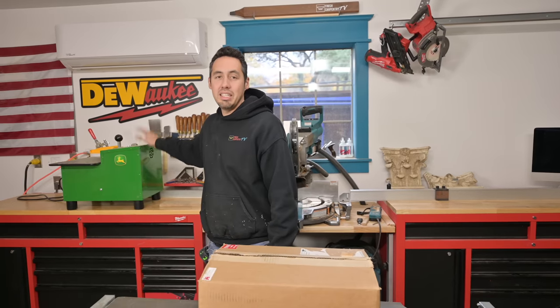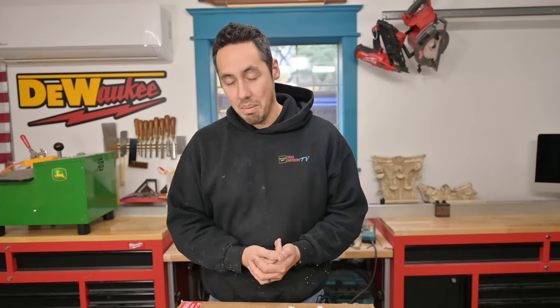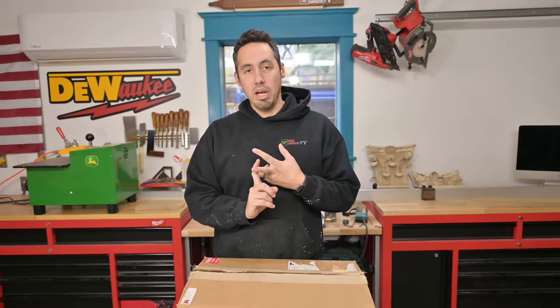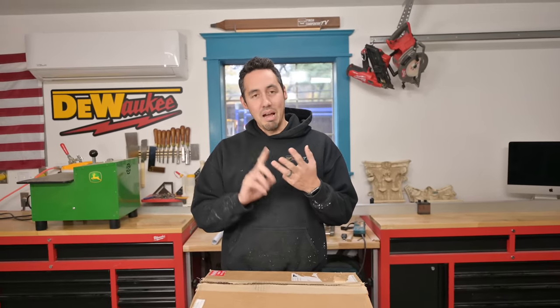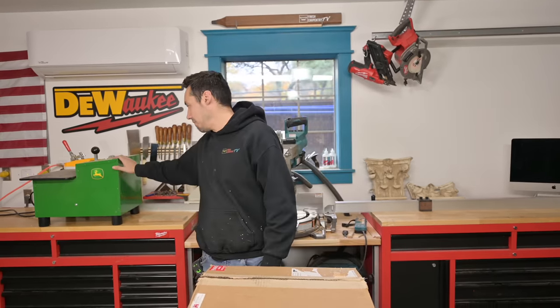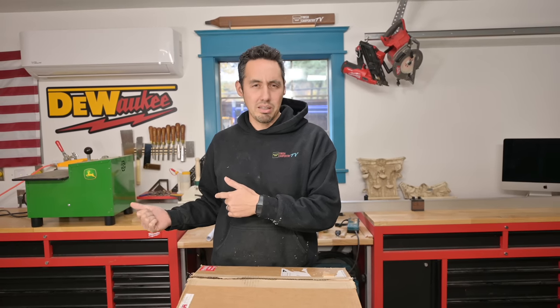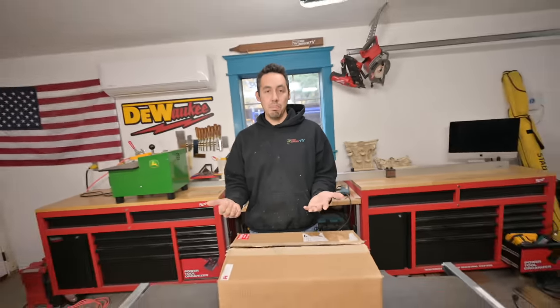This bad boy right here is the TSM-12, and this is the 110 — I don't know what all those numbers even mean, but I'll leave the Castle website at the top of the description. These machines are the best, and this is not sponsored. I've been through Kreg, I've been through Porter Cable — that one was crazy. I finally scoured the internet looking for a professional pocket cutting machine, this popped up, and I bought it for around $1,500.